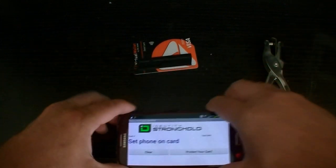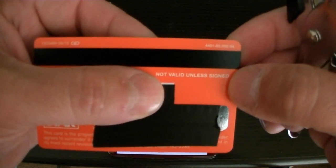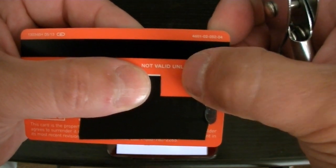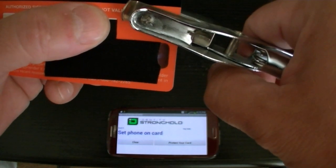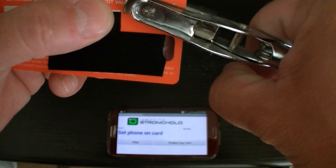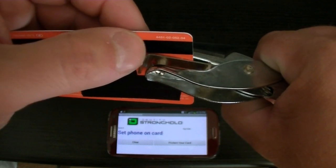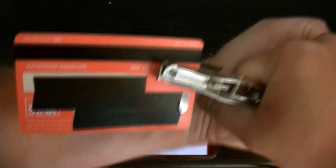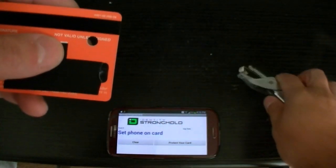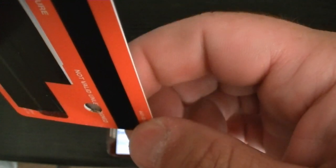Now we're going to take the card. The RFID chip on this one, as we saw before, was between the E of 'Unless' and the G of 'Signed.' Let's line this up, press down a little bit — make sure you're just below the magnetic strip, you don't want to mess up the strip, just the RFID chip. And there we go — right through. We can see a little bit of the metal trace hanging out there; we went right through the board.